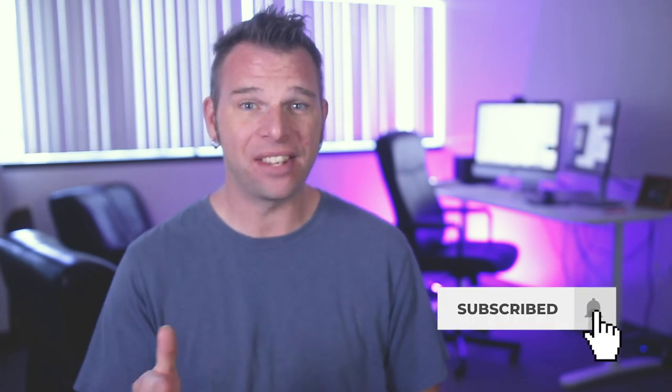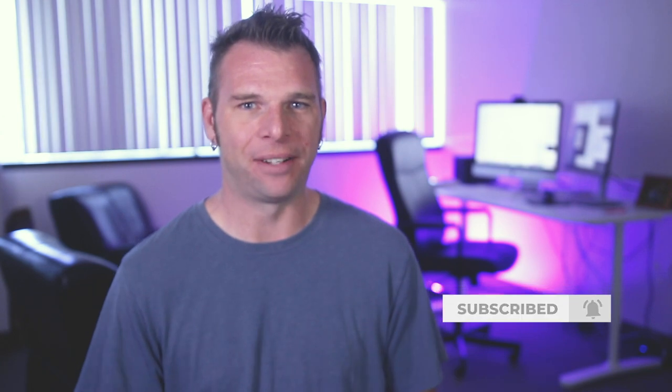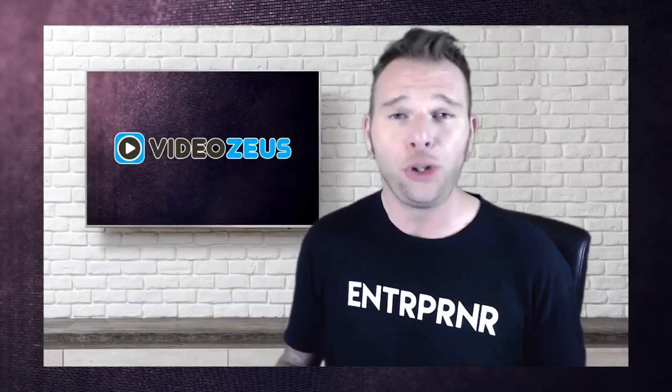Hey, what's up y'all? This is Brian White, and welcome back to Video Zeus. On this channel, we make weekly tutorials to help you spend less time making more videos. If that sounds like you, then smash that subscribe button now. Virtual backgrounds are a great way to add some humor to your group calls or a great way to conduct better business.